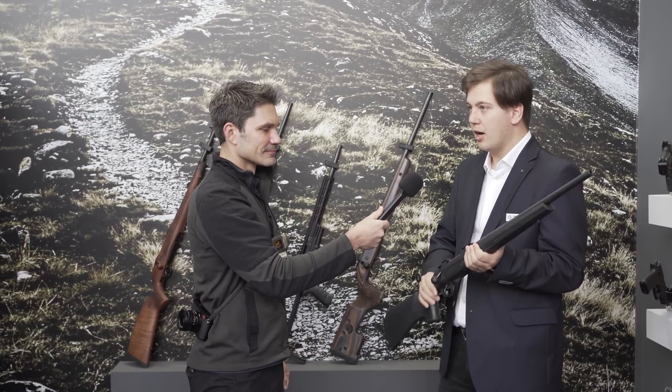We also changed the bolt travel. Previously we had the standard Mauser 98-style 90 degrees of bolt travel. Now we've got 60 degrees, which makes cycling quicker, more convenient, and especially prevents obstruction with a riflescope.